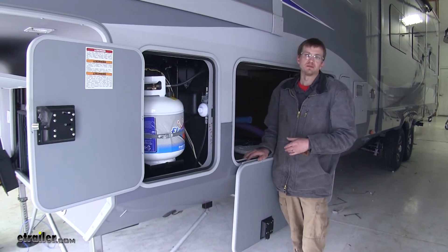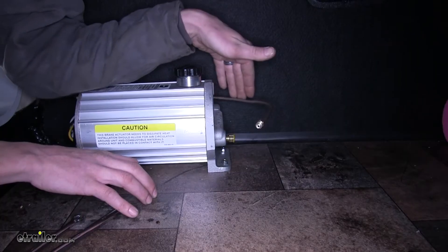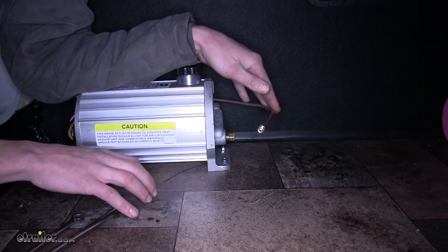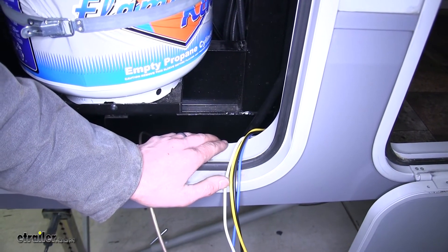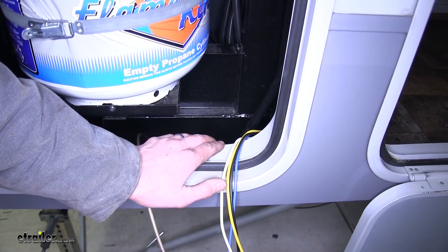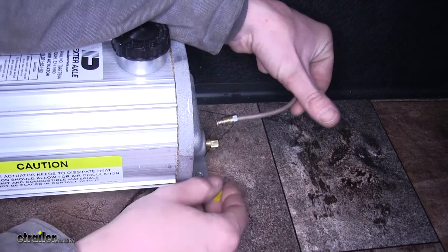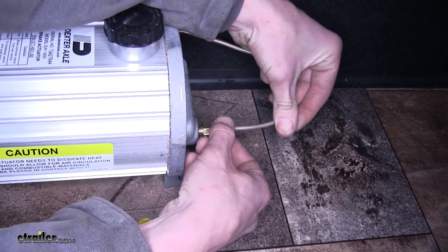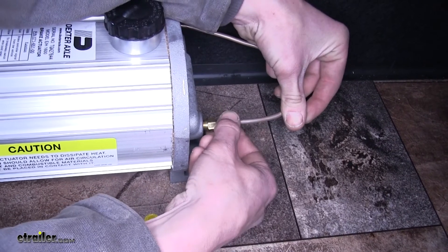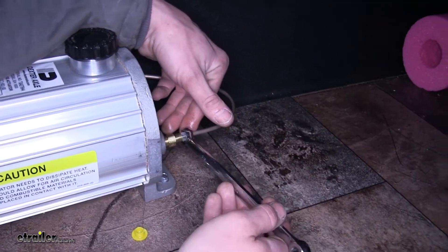Now that all our electrical connections are made, we go back to the compartment where our actuator is mounted. We've routed our brake line over to the actuator and also through the same passageway we drilled for our wiring. With the plug removed, we take the fitting on our brake line, insert it into the fitting on our actuator, thread it into place, and tighten it down.